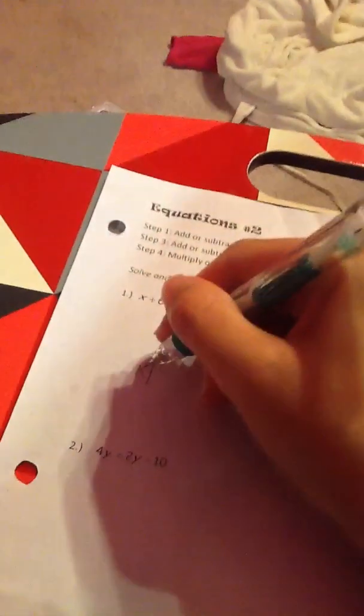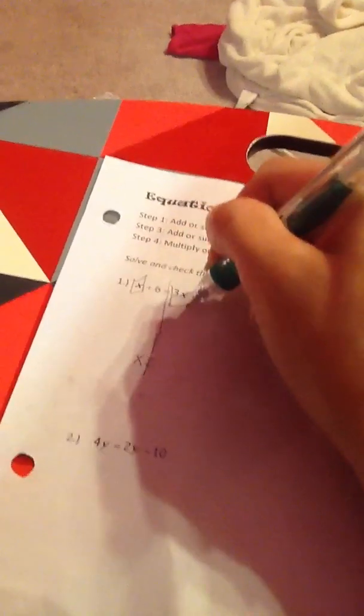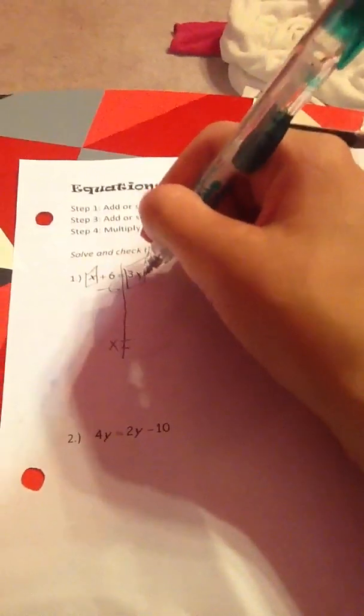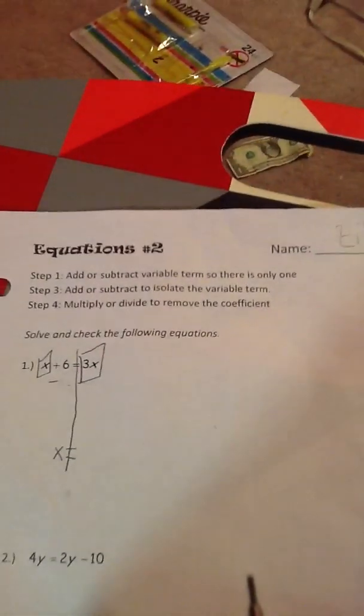First, we separate the side. X equals. Then we need to box in the variable. P. Minus 6. Minus. Wait, I'm getting this wrong. Here's the terms. I just check the variable terms. There's only one.